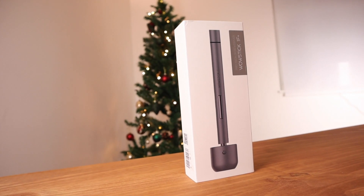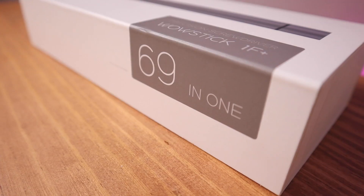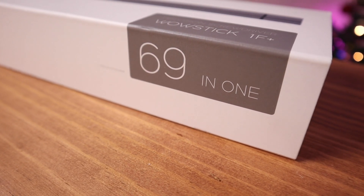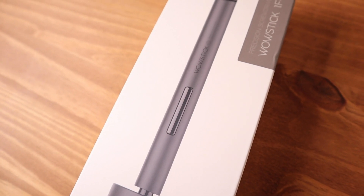This product is sent to us by Banggood and thank you so much for sending it over to me. It's not very obvious what this does — it says it's 69-in-one — so we're going to open it and see what this mystery box is. Let's go.